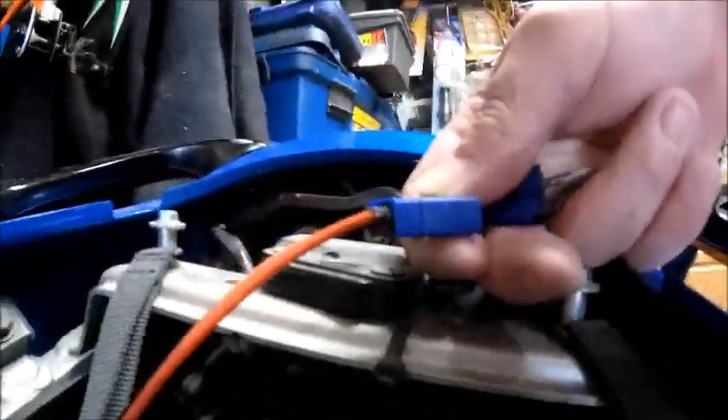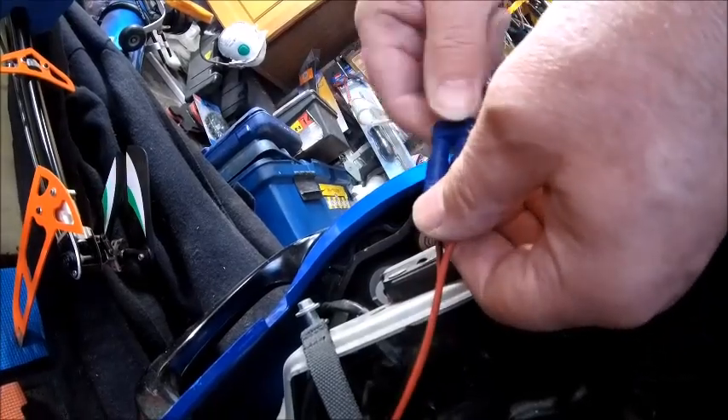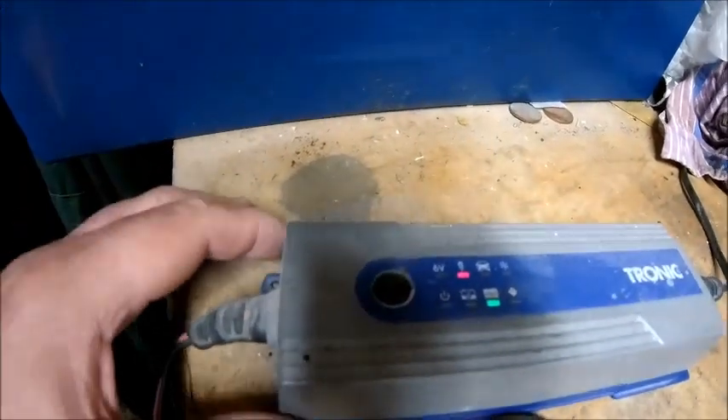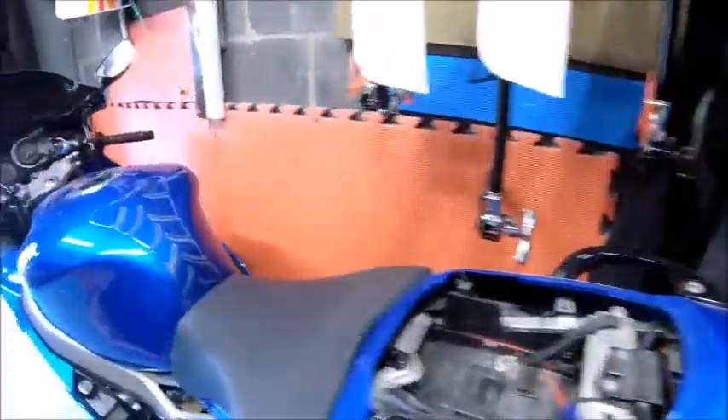Let's see if I can capture this with one hand. I'll try to plug it together. Basically you can't get it the wrong way round, it's impossible — plug it in like that. There you go. Fully charged.